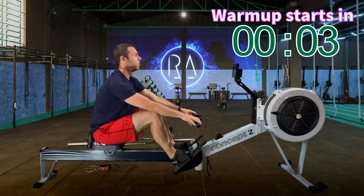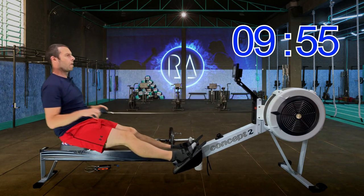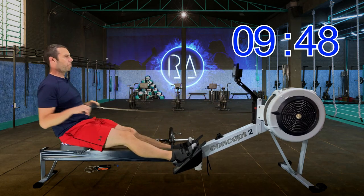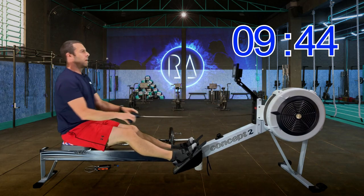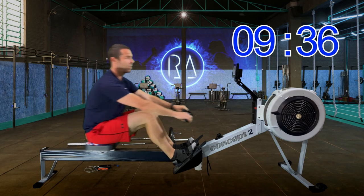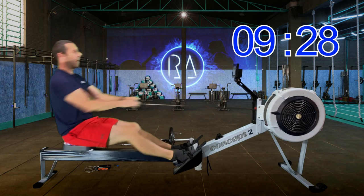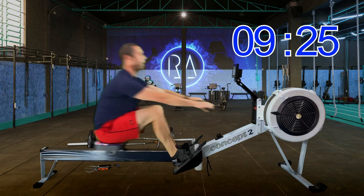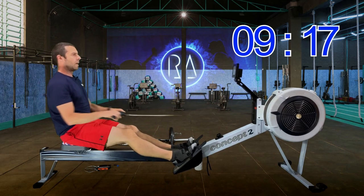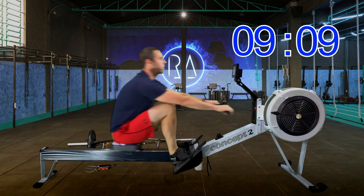We're going to do this warm-up in 3, 2, 1, go. We're starting off at 18 strokes a minute at around 2k plus 24 — really, really gentle. All my warm-ups start at 18 strokes a minute. We row two minutes at this pace and stroke rate, then at the end of two minutes go up to 20 strokes a minute and closer to 2k plus 18. Then we go back down to 18 strokes a minute at this pace again — really gentle.